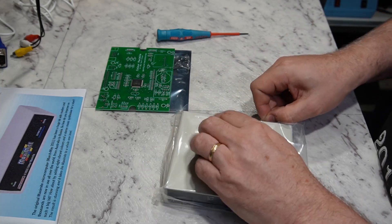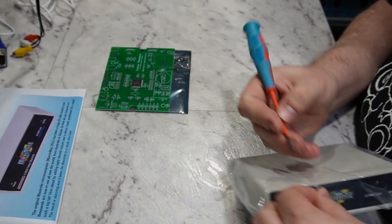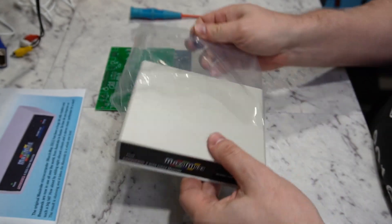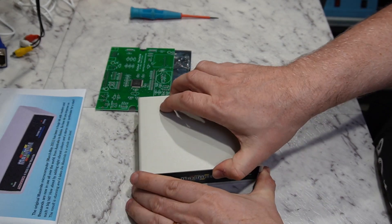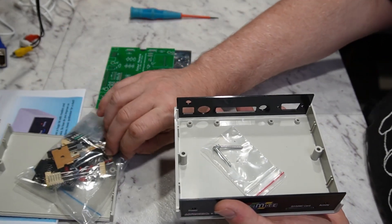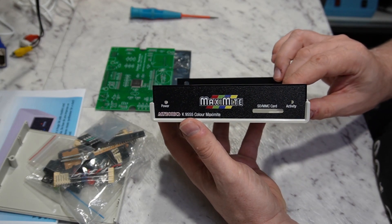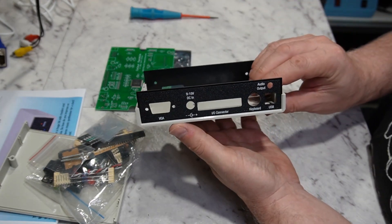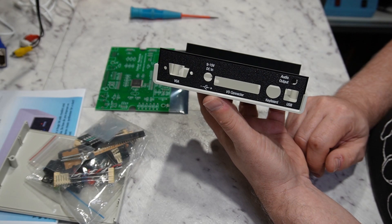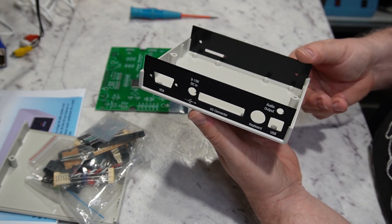The main package is actually the case for the computer, and it has the other components in it. We can get it open without marking the case — and there's our bag of bits, and the screws to put the case together. That's the front panel with our power and activity LEDs and our SD slot. Around the back we've got space for a VGA connector, a power input, an IO connector, a keyboard — hopefully PS2 because I don't have anything else — a USB port and an audio output. I reckon we make a start on putting this together.